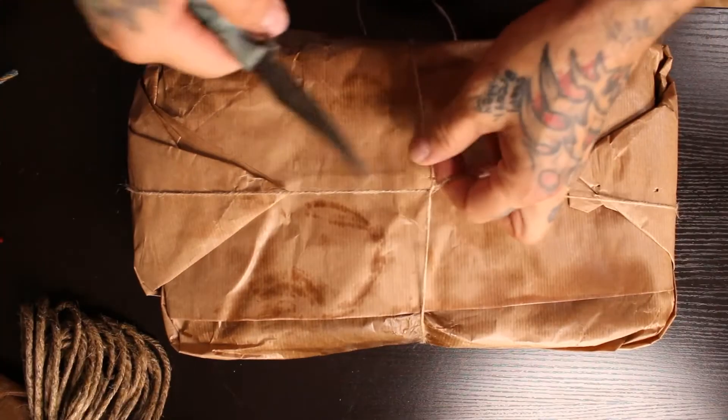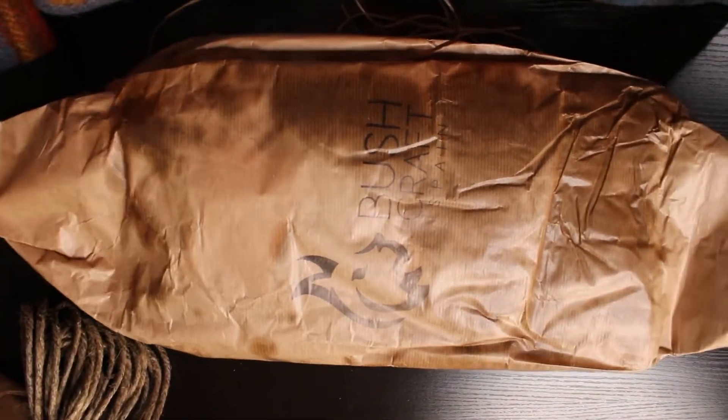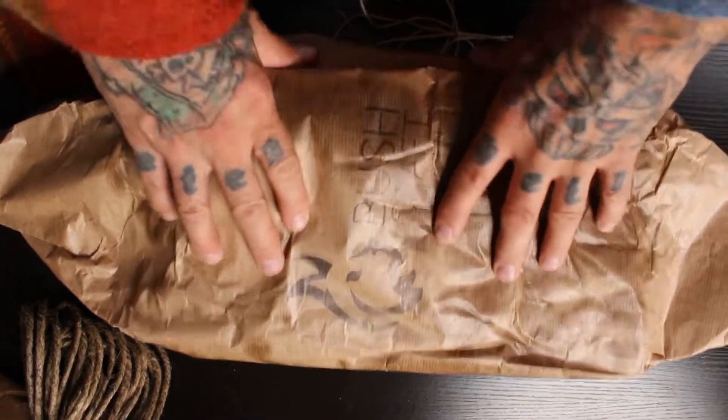What's in here? I love the way they wrap this stuff. Bushcraft Spain. This is my tarp to make some shelters. It's made out of oilcloth — I wanted something natural that'll blend in. I don't want to unfold it all here, but I'll show you in another video where we're going to go out and make a shelter.